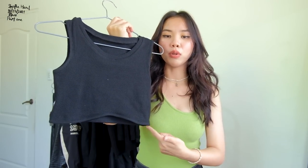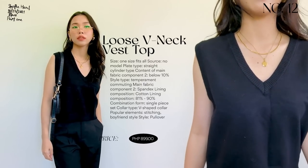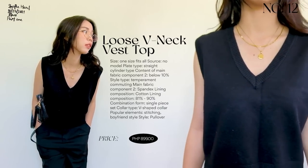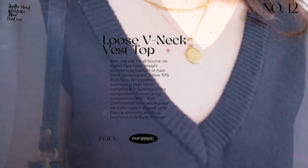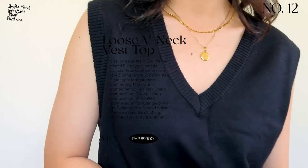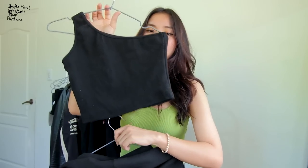This next vest is different from the first one — it has an oversized fit. The quality feels like wool — super heavy and luxurious. It's worth its price. You could wear it as is or layer a shirt underneath. It's soft but has a boxy cut, which is very flattering especially when wearing something tight-fitting at the waist — it emphasizes your waist. It's a V-neck vest and one of my favorites from this haul.